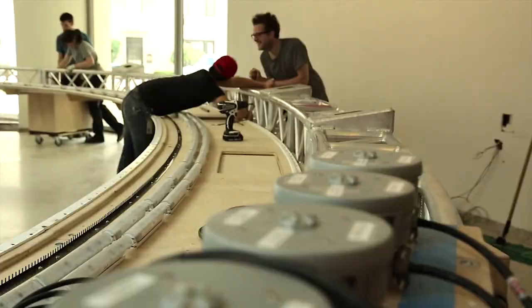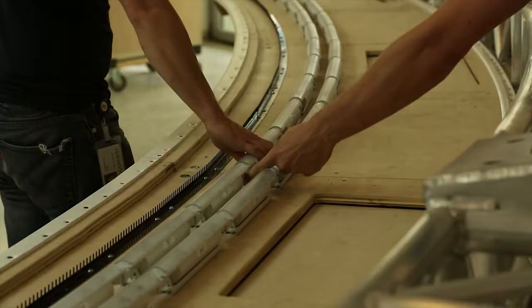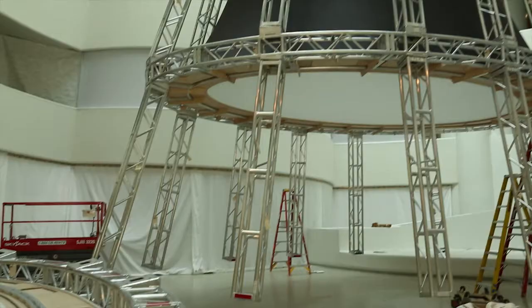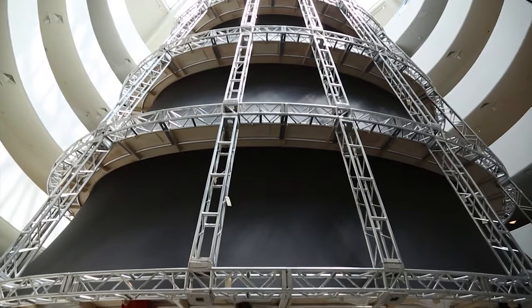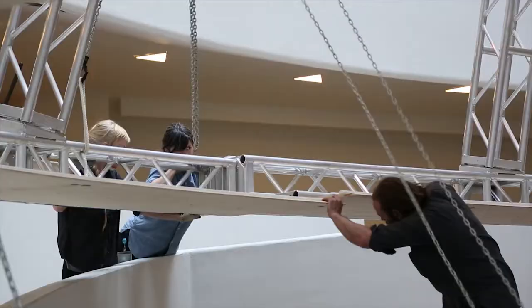The basic plan is to assemble the first section composed of two tiers and verticals and then raise that up off the floor and attach the subsequent sections below it. So we'll slowly be building it from the bottom as we lift. As we get to some of the lower tiers, that's when it's going to be really challenging given the enormous scale of the piece.